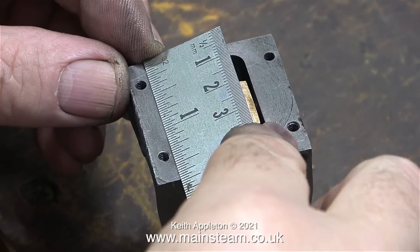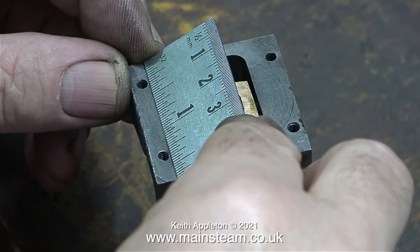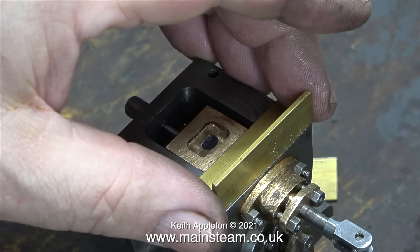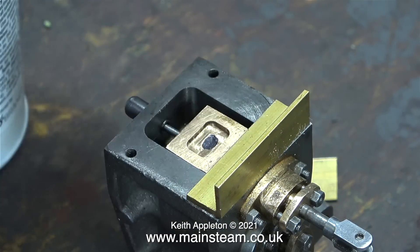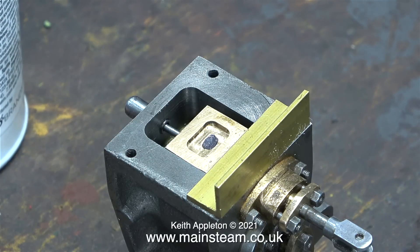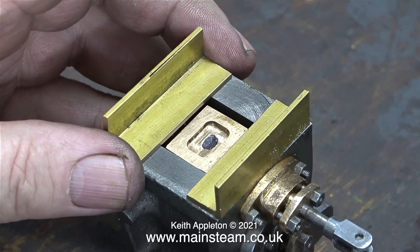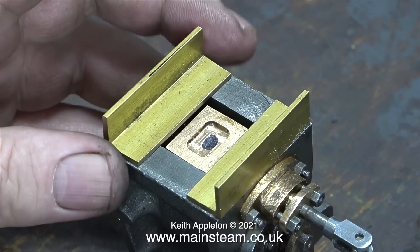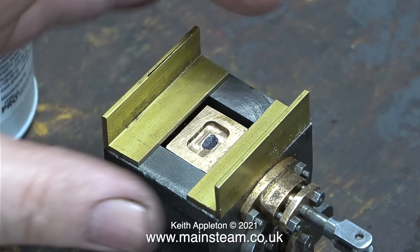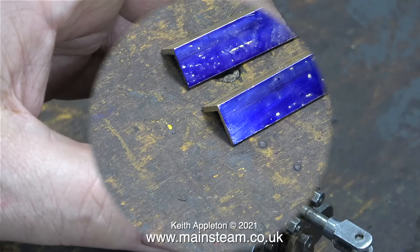I've blurred the drawing out — this is not bad camera work. I can't show the drawings because they are copyright to Stuart Models. I confirmed the sizes by measuring the part as well. To time the intermediate cylinder I need to make a dummy steam chest. I'm going to use a couple of pieces of brass like this, and after a bit of milling I'll be able to mount them in position to hold the valve rod with the slide valve in the center.